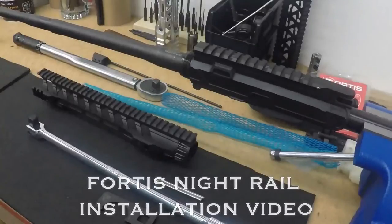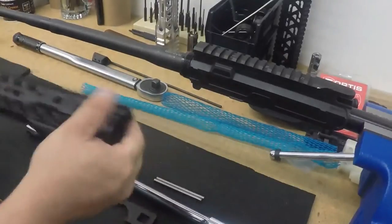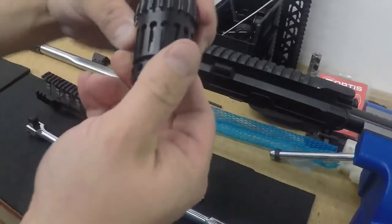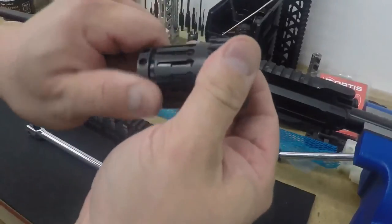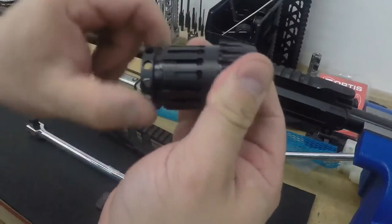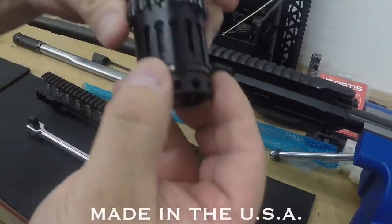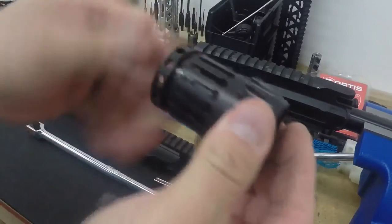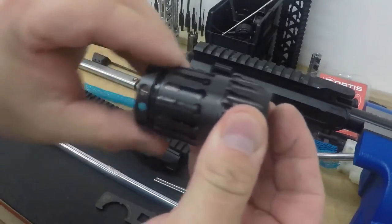This is the installation video for the Fortis night rail. What we have here is a two-part barrel system, a patent-pending design engineered from the ground up, built and made here in the United States of America.